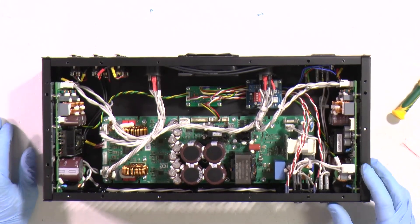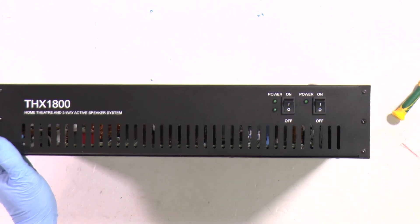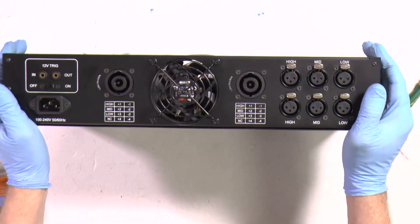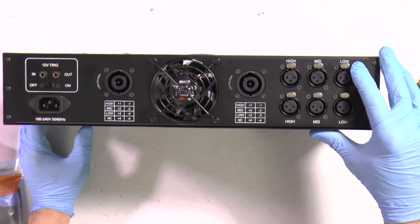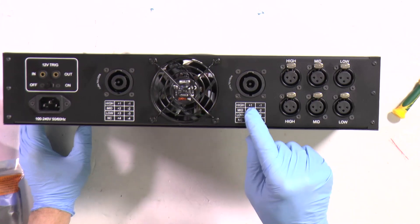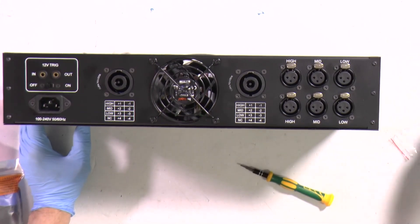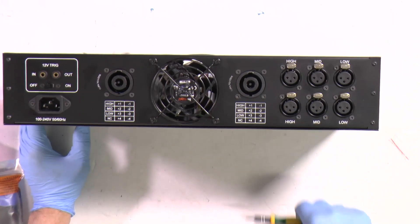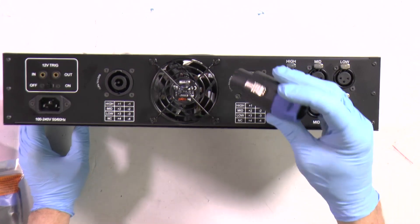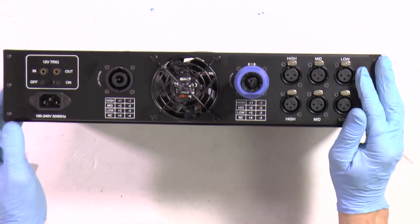Technically we are ready to switch it on. Before switching on, we should switch everything off. Interconnection and tests: you can see here the low channels going for three and three pins. Mids are going for two, and highs are going for one. Here is a legend. We do all tests with a real board before shipping, so normally it is practically impossible to make a mistake. But anyway, you can make a test unit first and test that everything with the amplifier is working well.